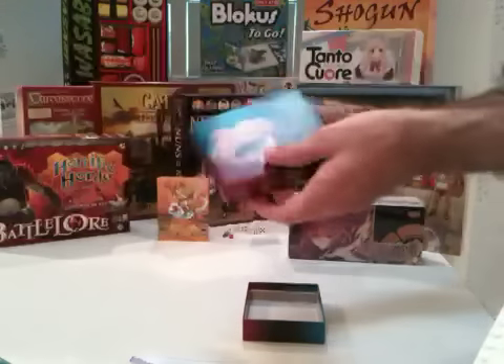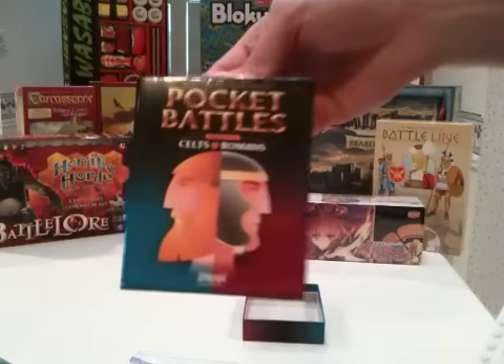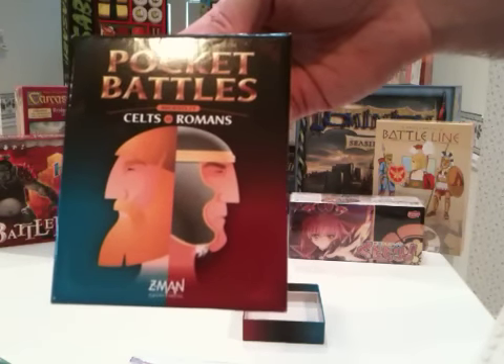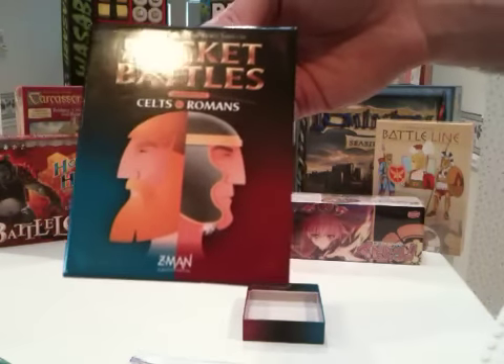And that's Pocket Battles, Ancients Number One: Celts vs. Romans by Z-Man Games.